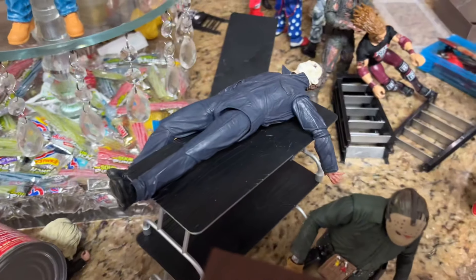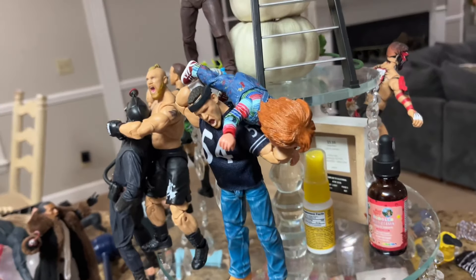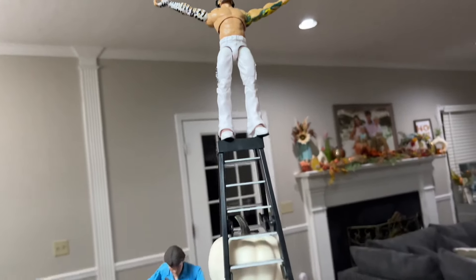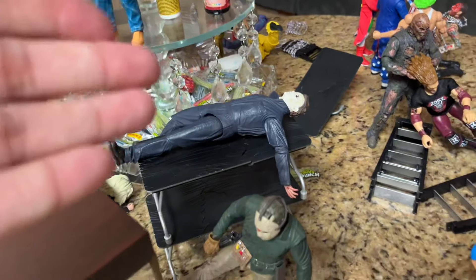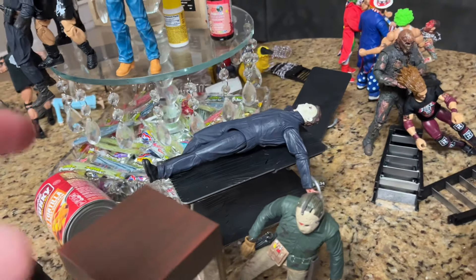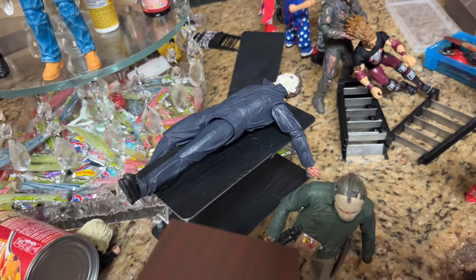Michael Myers is on the two-stack — a double stack of tables. If we climb the ladder, this is probably the highest anyone's ever been in an action figure setup, at least in the kitchen. We have Jeff Hardy way up here on this ladder, on top of these platforms, all the way to the ground. Maybe at the end of the video we'll do a swanton bomb off the top and go through the table. I feel like it'll knock over a hundred things, so we'll see what comes of it later. Jeff Hardy coming down, swanton bomb onto Michael Myers — I like the pose on the table.